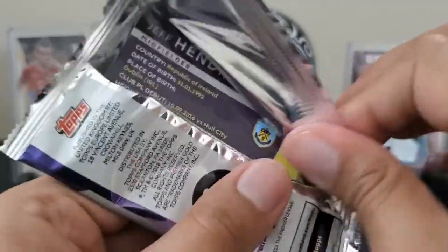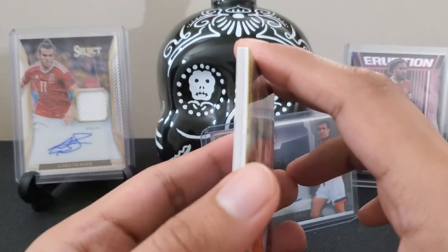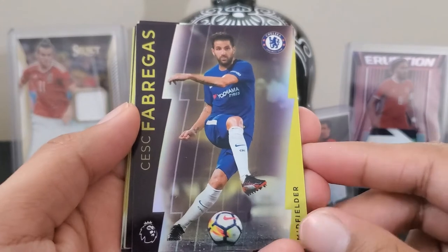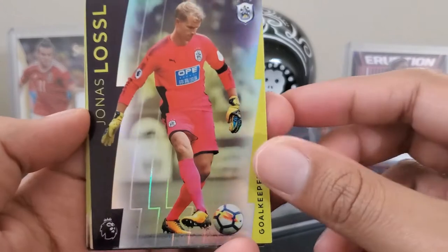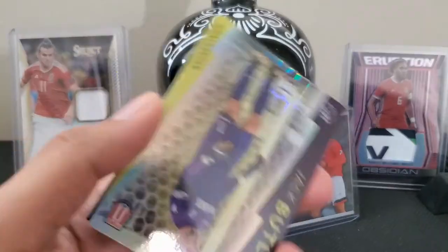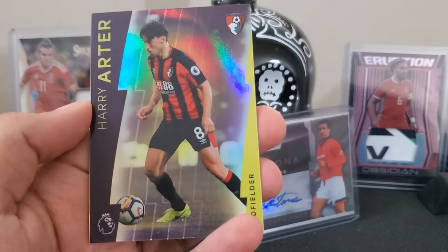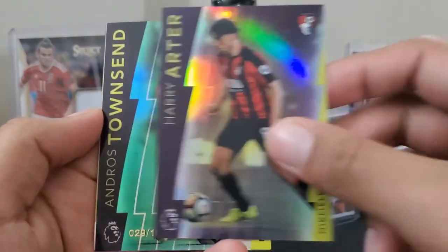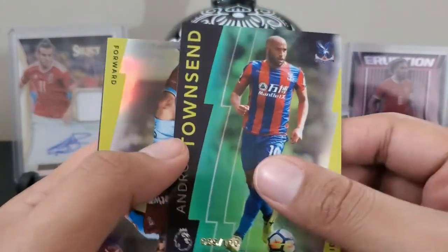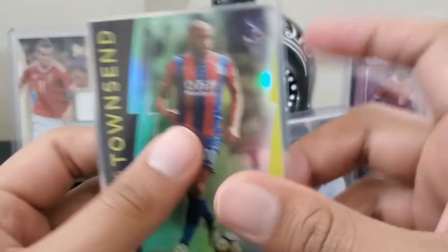A few more packs remaining, still hunting for that auto. No indication in these packs, but this one Peter Cech says he is ready. Cesc Fabregas, Jonas Lossl the goalkeeper, Stoke City's Jack Butland, Harry Archer, Andros Townsend — green parallel. I just realized the numbers are in the bottom left corner, so I could have missed some others — I'll double check during the recap.